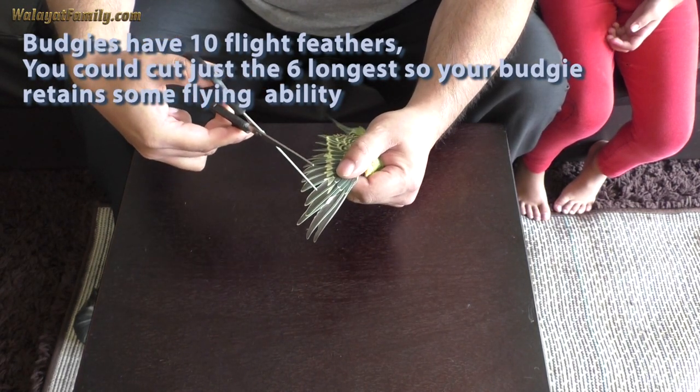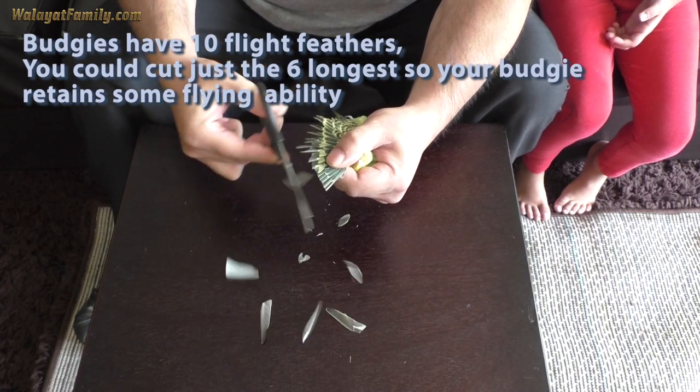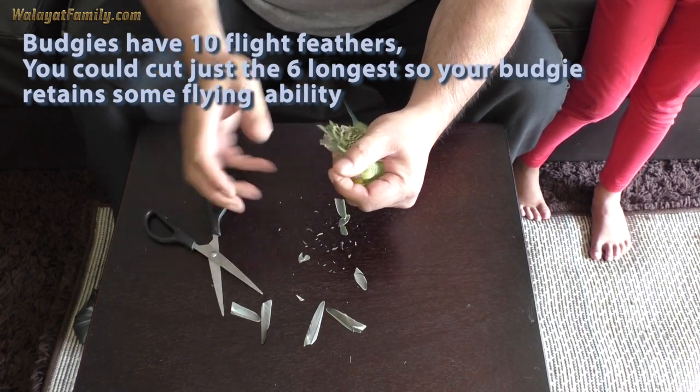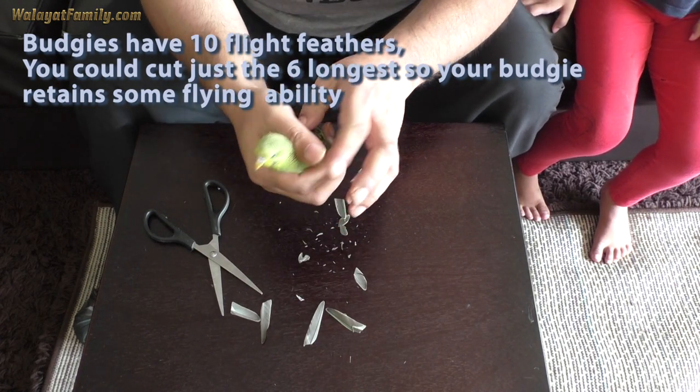One, two, three, four, five, six, seven, eight, nine, ten — the small ones. Make it nice and neat. That's one side done. Now we have to do the other side.